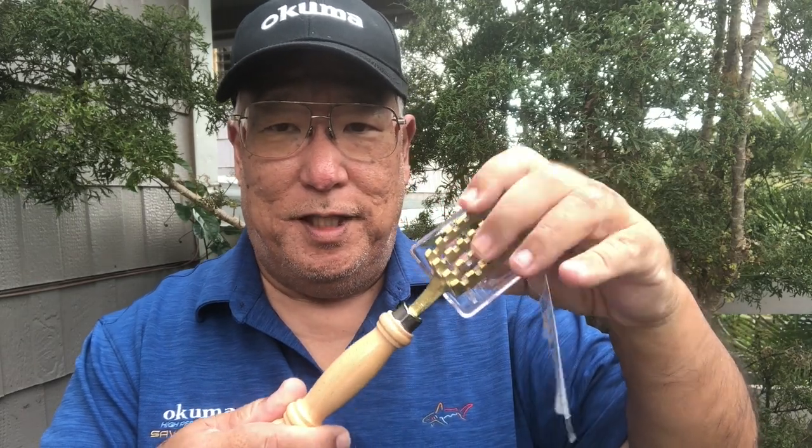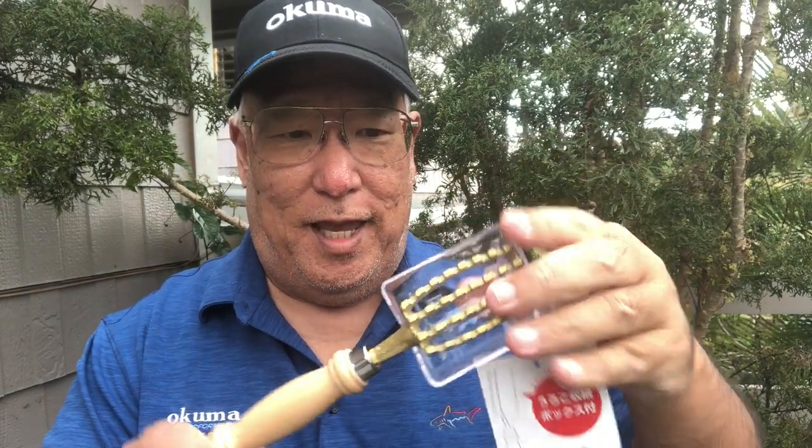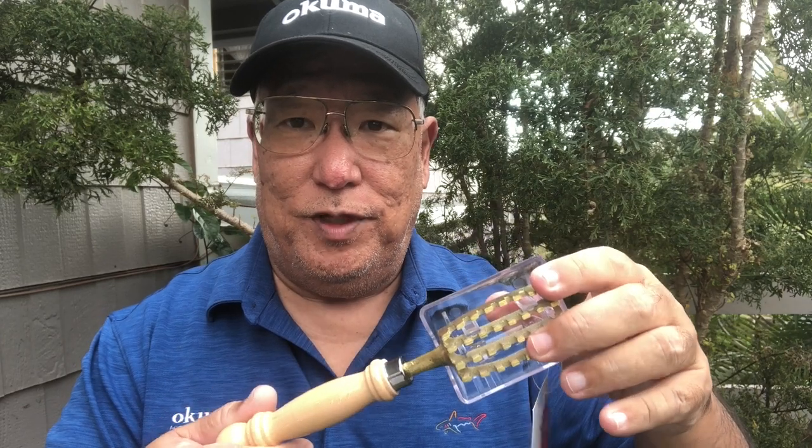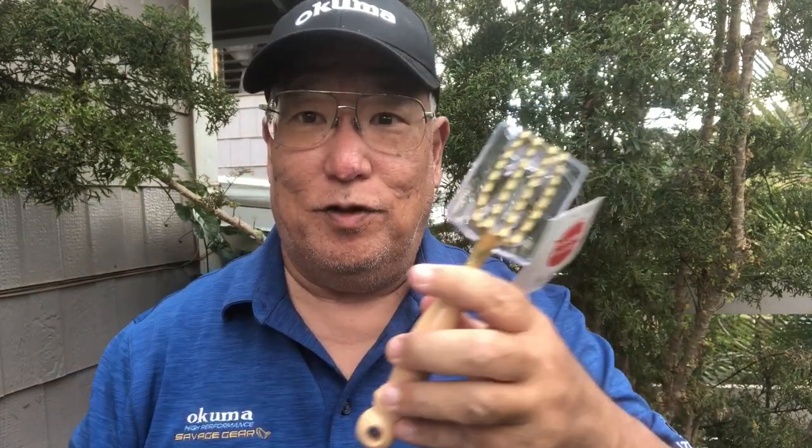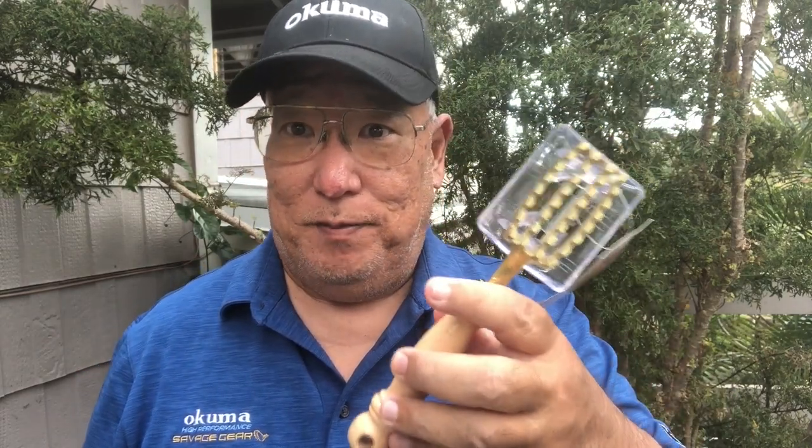What makes it so good is there are no sharp pieces, nothing to cut yourself on. And if you bring your fish home and clean them inside the house, because of this plastic clip here all the scales will be caught in here — they won't go flying all over the place making the wife really upset.